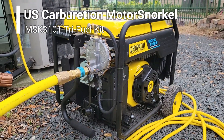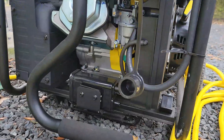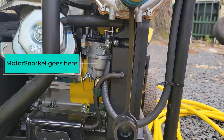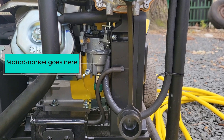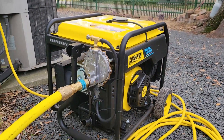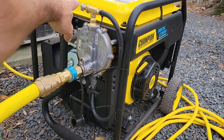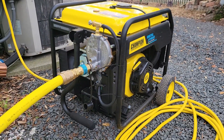Install was a breeze. All you have to do for this generator is take off your air filter box and install the Motor Snorkel right there between the air filter box and the carburetor. Bolt it to your frame, zip tie the gas hose out of the way. There's a little gas adjustment knob up here that you'll have to tweak to get the perfect RPMs.